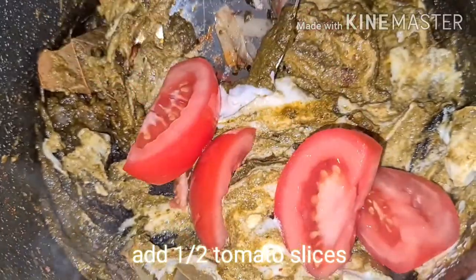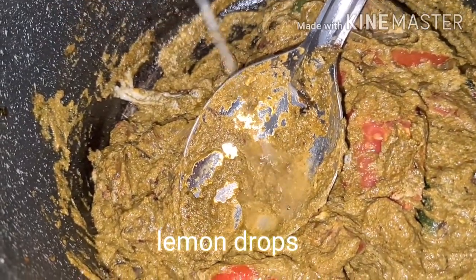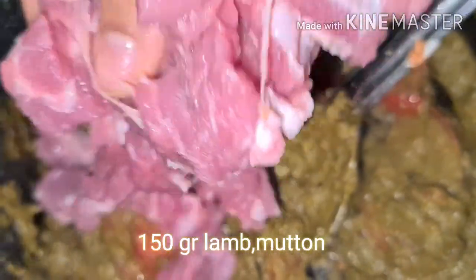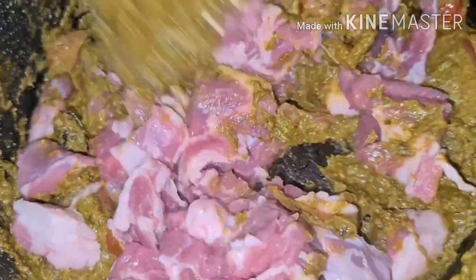Add half tomato slices. Add a few drops of lemon. After 5 minutes, add mutton lamb 150 grams. Mix it nicely.